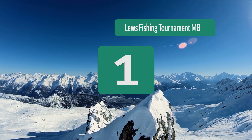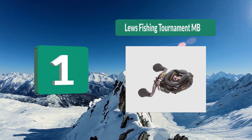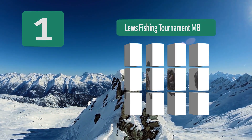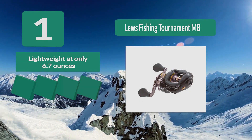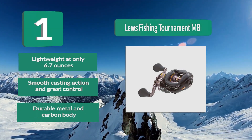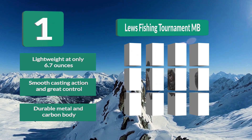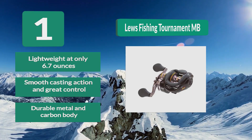Number 1: Lew's Fishing Tournament MB for Crankbait Fishing. The Tournament MB is a light reel that offers the strength of a 20 pound drag without making the reel feel heavy or bulky. The idea behind the weight distribution of this reel is to offer a quick and powerful casting experience. Lightweight at only 6.7 ounces. Smooth casting action, great control, and a durable metal and carbon body.